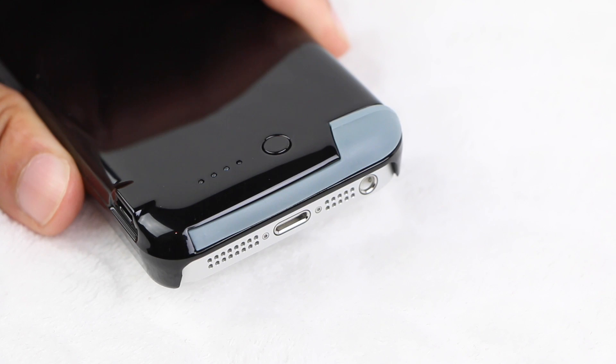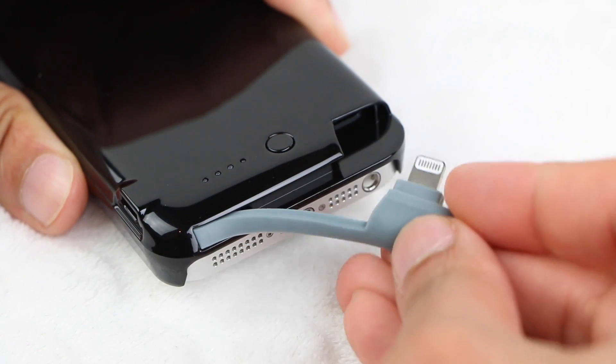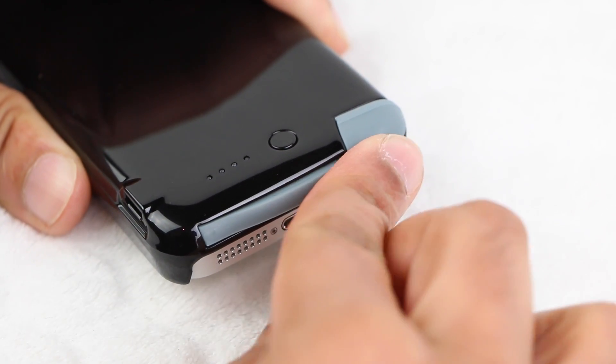The only weak point of this case is the actual rubber connector itself, although I'm pleased to report that after several weeks of constant use — removing and reinserting — the connector and the rubber flex cable are as good as new. No problems whatsoever.